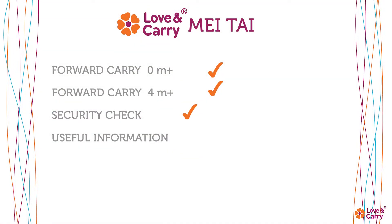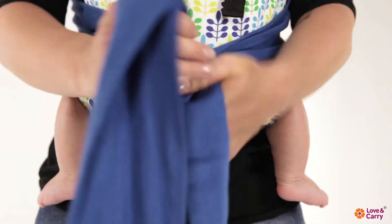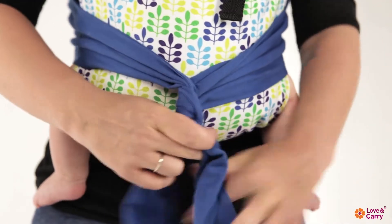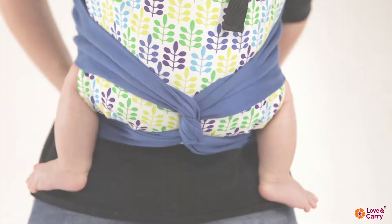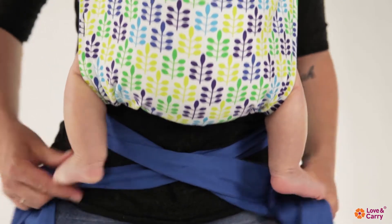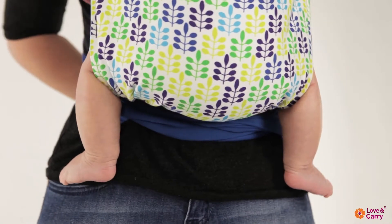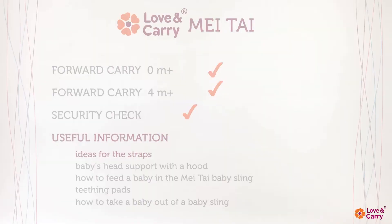Useful information — ideas for the straps. You can tie the Mei Tai carrier straps in various ways. Wind the straps under the baby's waist, bring them under their knees and to your back, then tie in a double knot. You can also just criss-cross the straps across your stomach and pull them behind your back. Do not forget to tie a double knot.